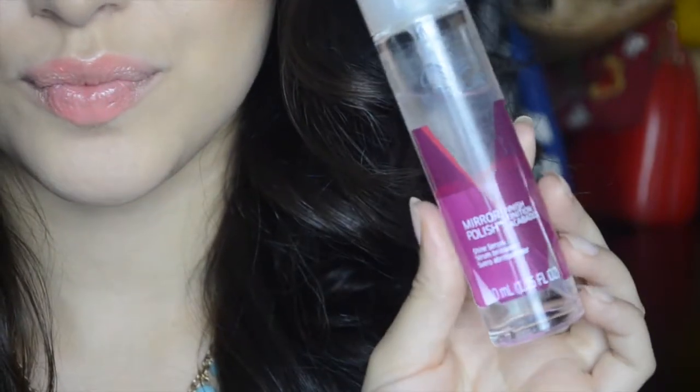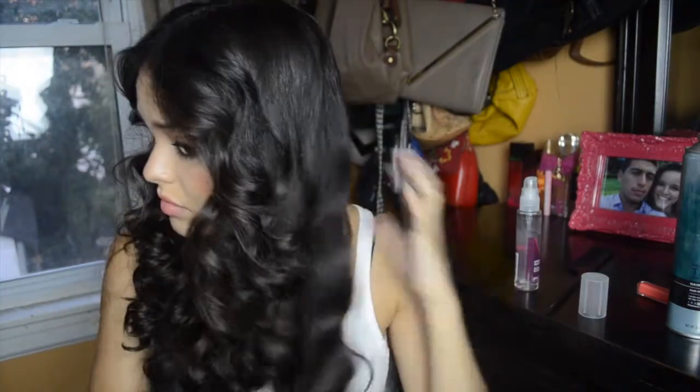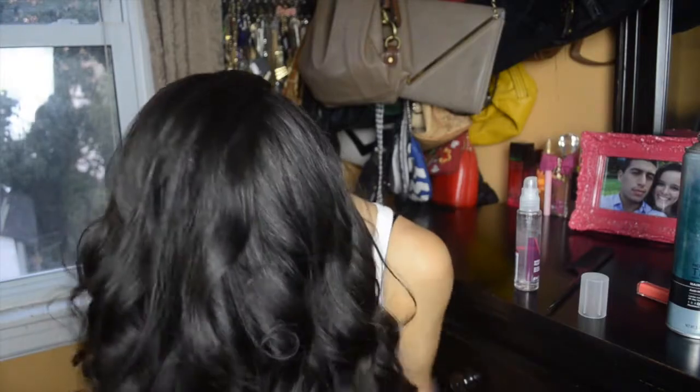For some added shine I go in with my favorite hair serum — this one is by Wella Professionals. It is the Mirror Polish Shine Serum, and I just put one pump of that onto the palms of my hands. It smells amazing and I just run it all throughout my hair, and it adds the most beautiful shine.